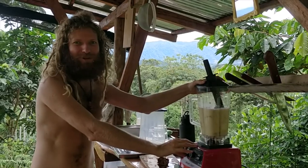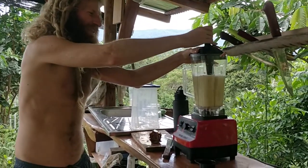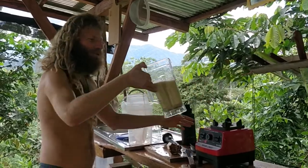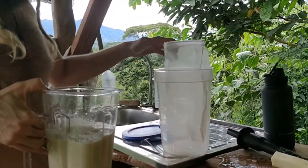Now blending the pineapple to juice it in a cheap blender. The blender finished — it looks cool how white it is. Then we've got the nut milk bag with the pitcher.